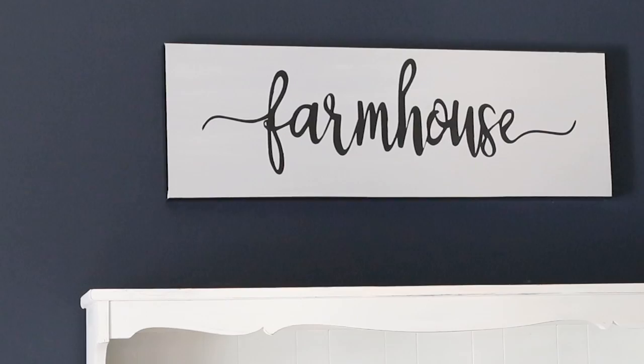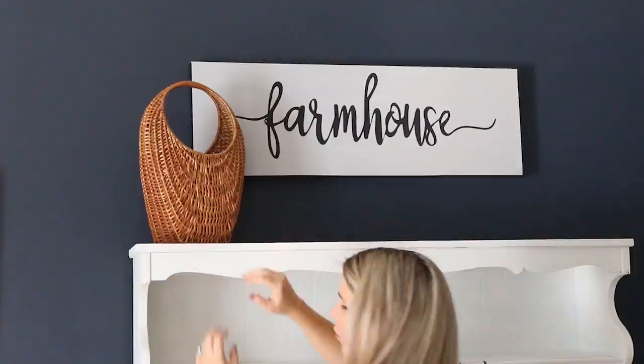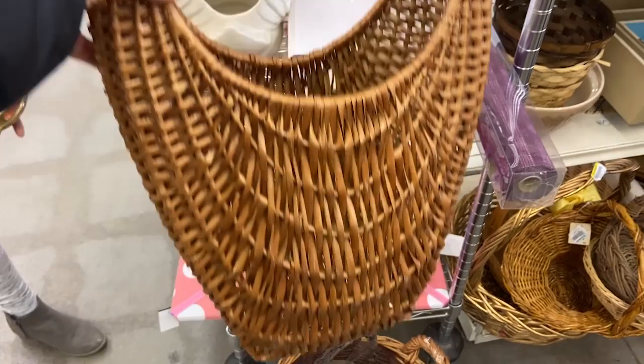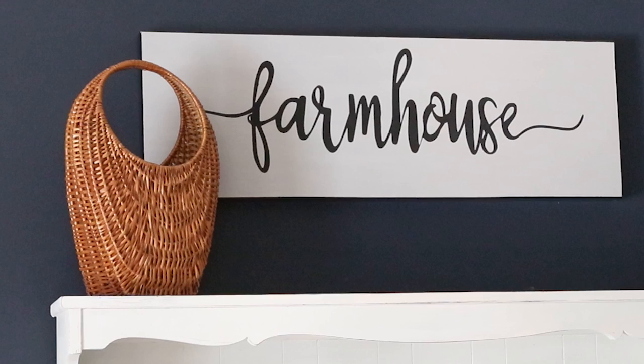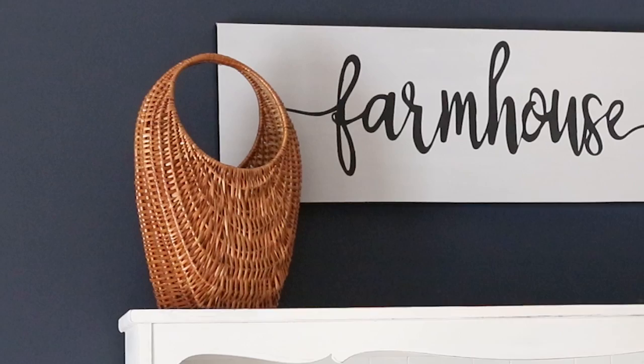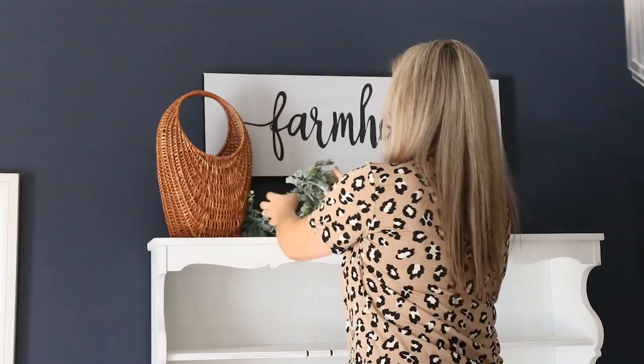On the left side of my hutch, I found this really cool basket at the Goodwill. This basket was $3 — it's probably from the 90s, but these sort of baskets are coming back. Any basket like this that's a hanging basket, you can set out or hang it on hooks — they're definitely back in the farmhouse style. To decorate this, I'm just going to add in a little bit of greenery from the boxwood garlands I use from Hobby Lobby and just cut off a few and put them hanging from my basket.